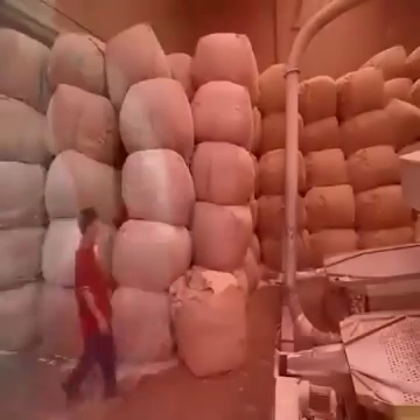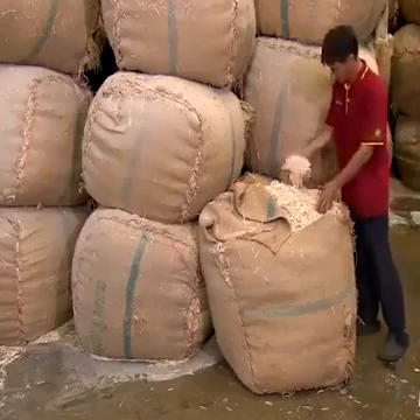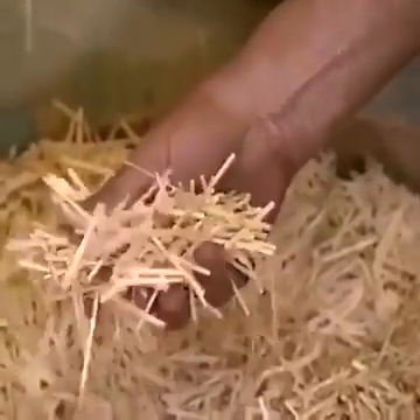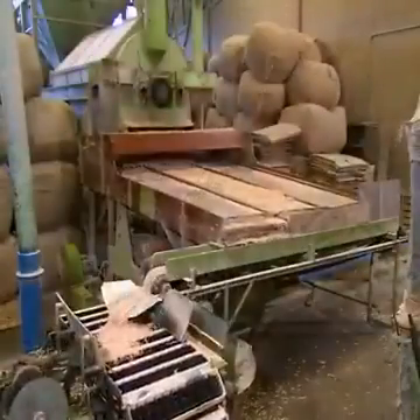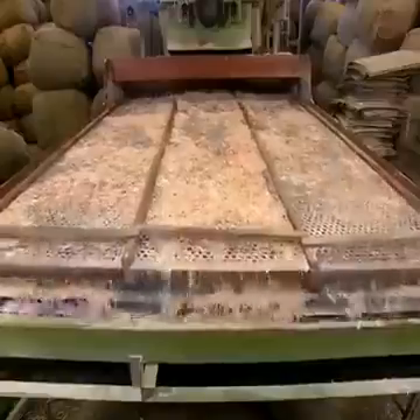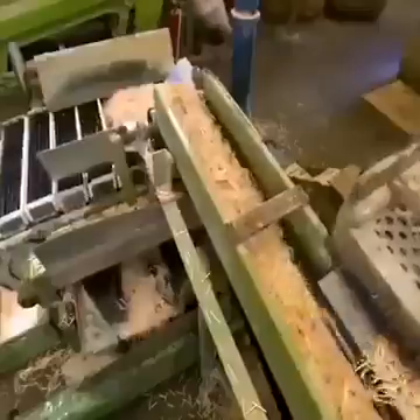On the splint production line, a worker inspects a batch of splintered aspen wood impregnated with ammonium phosphate to prevent afterglow. The splints run over perforated plates to shake off any residue or waste, then go through a machine which automatically discards broken or undersized splints.